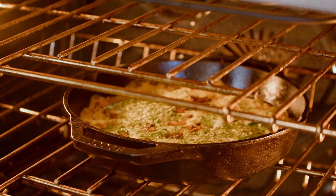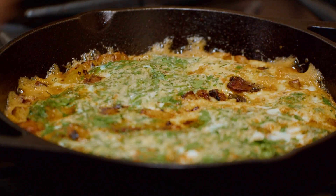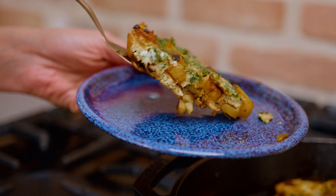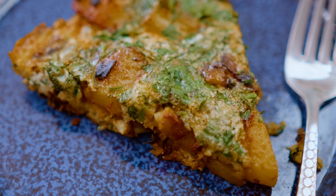This potato omelet is perfectly ready. It's fluffy, the edges are bubbling. This is exactly the kind of food I like to make when I'm so tired but need something hearty and delicious. Loads of flavor right here, you guys.